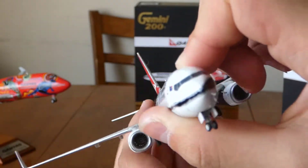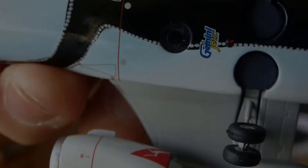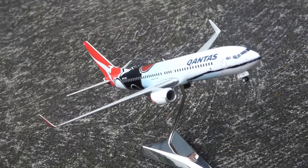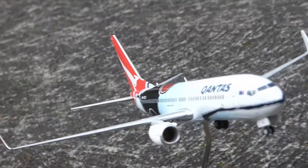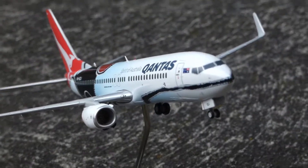I also bought this model from the Airplane Shop website, which I'll put in the description, and a Gemini Jets link I'll put in the description too. I really recommend you buy some of your own models because they look really nice and they're very highly detailed. They're pretty small, I guess, considering there are bigger models out there.